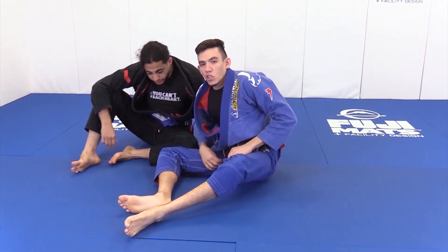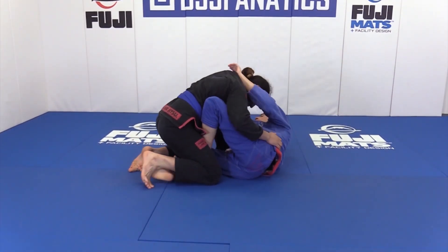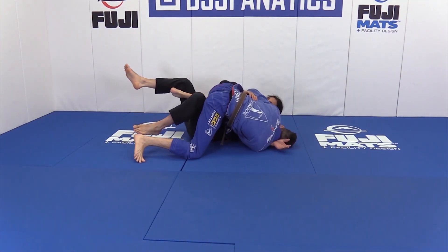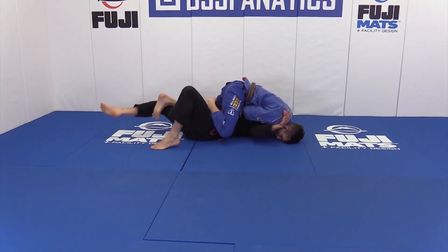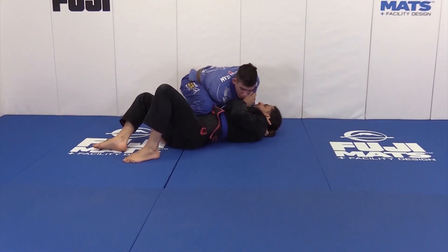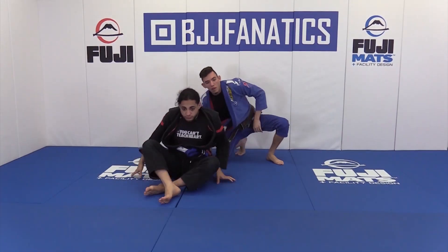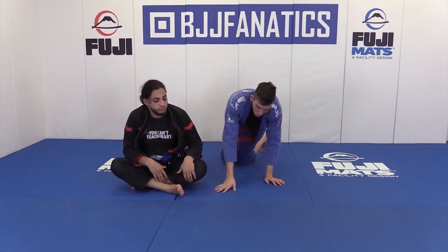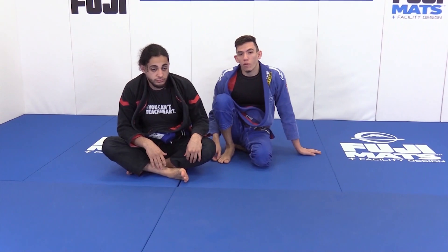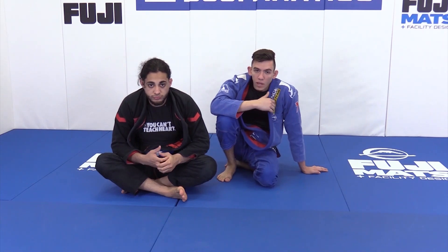One more variation that's safer but more difficult: if you're actually able to sweep him — because some people know you have the baseball bat grips and fall to the sweep — you can pummel over, come up on top, and attack the baseball bat choke from the top position. If you sweep with baseball bat choke grips, keep them, because it's a more effective choke from top than from bottom. From the top you're not sacrificing as much — if you don't get it, that's okay.